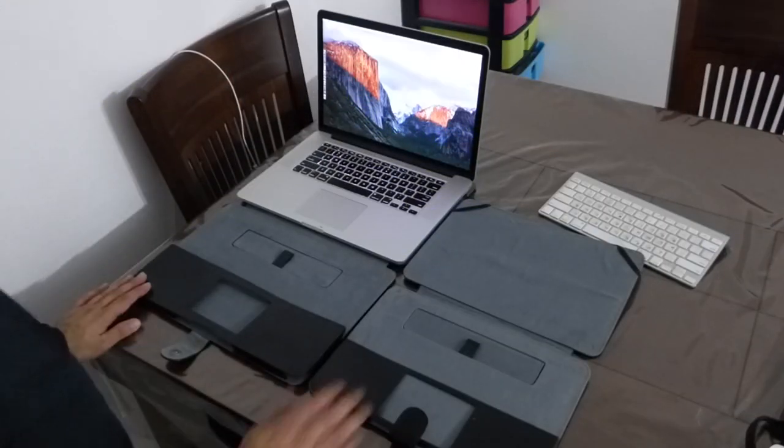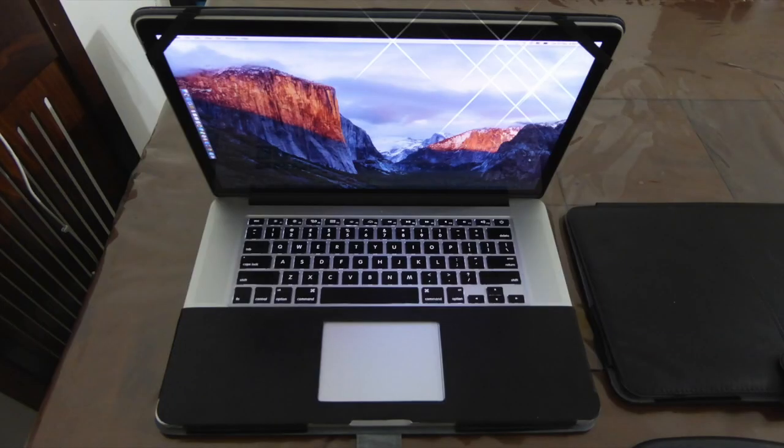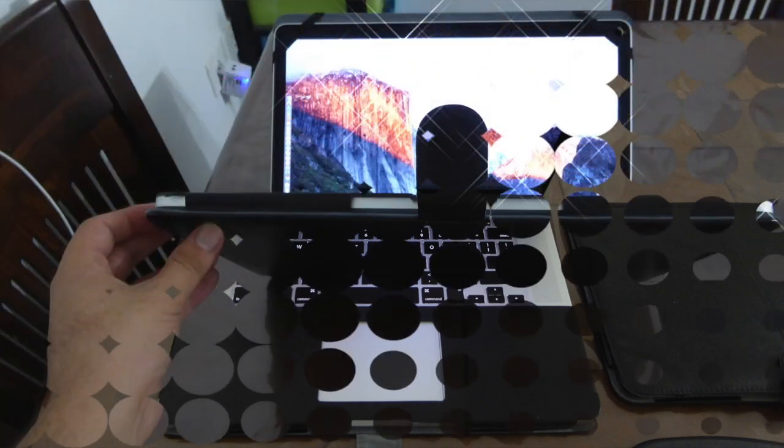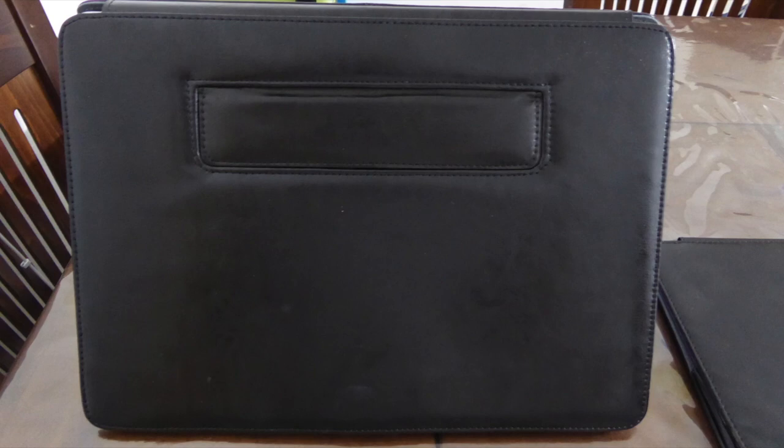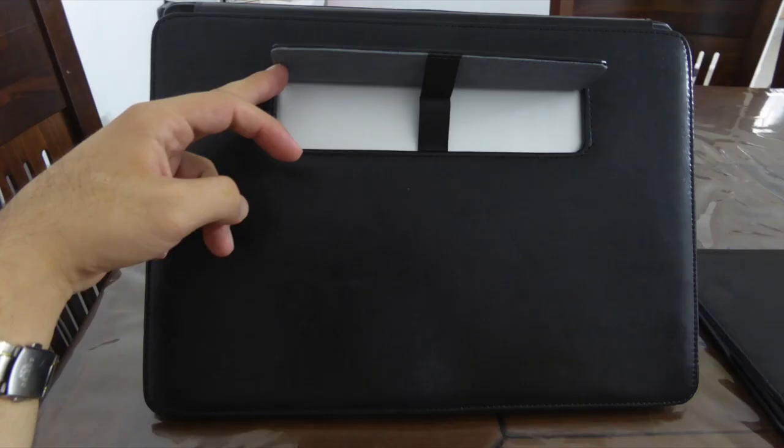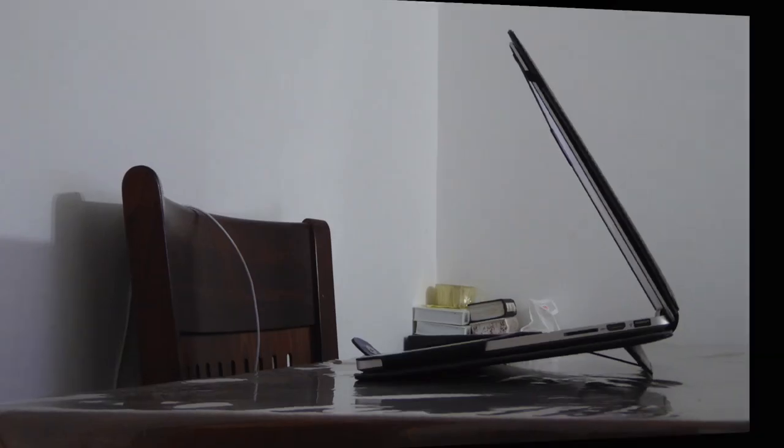Here we have the 13 and the 15 inch model. It looks nice when you close the case and it also looks nice when you open it as well. All four corners are really protected from any damage. This is the bottom of the case.